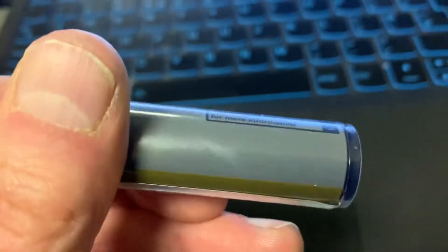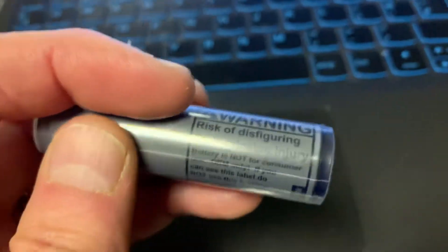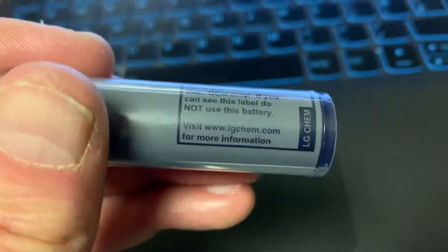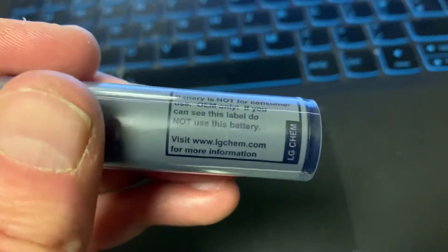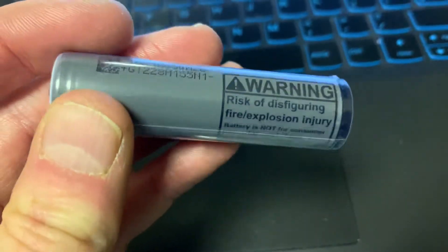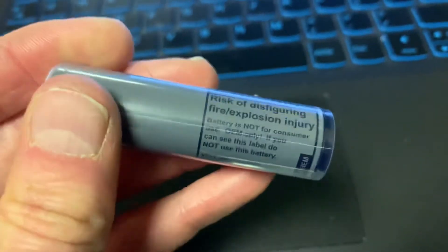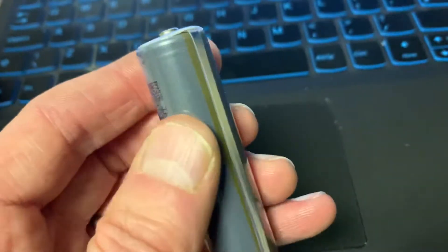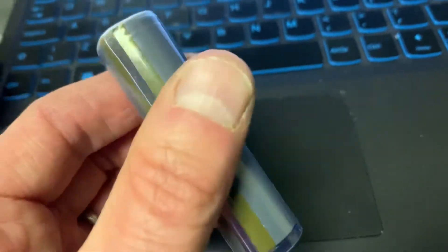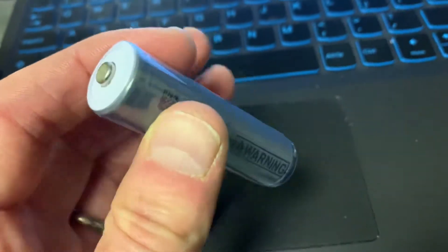This one is 2600mAh. We also get asked about the warning marking here. Basically, LG doesn't know where these batteries are going to be placed inside. So all batteries — 18650 lithium ion batteries — can cause problems in the wrong unit.